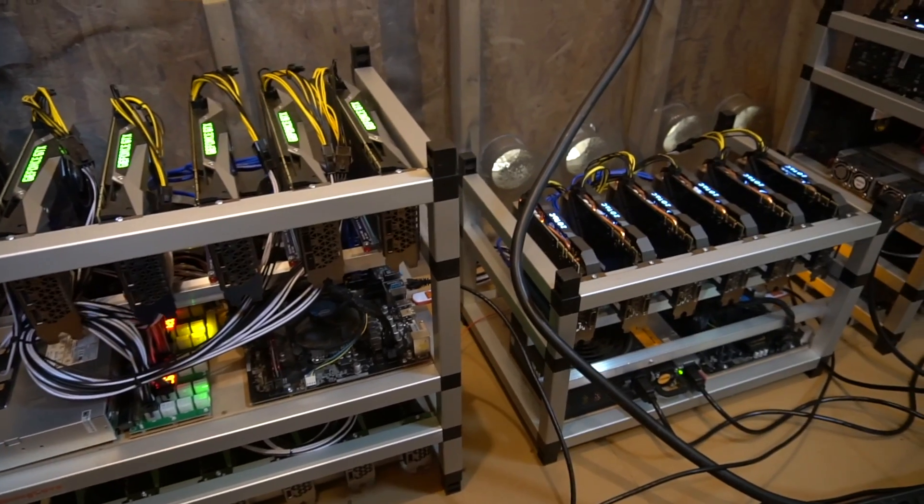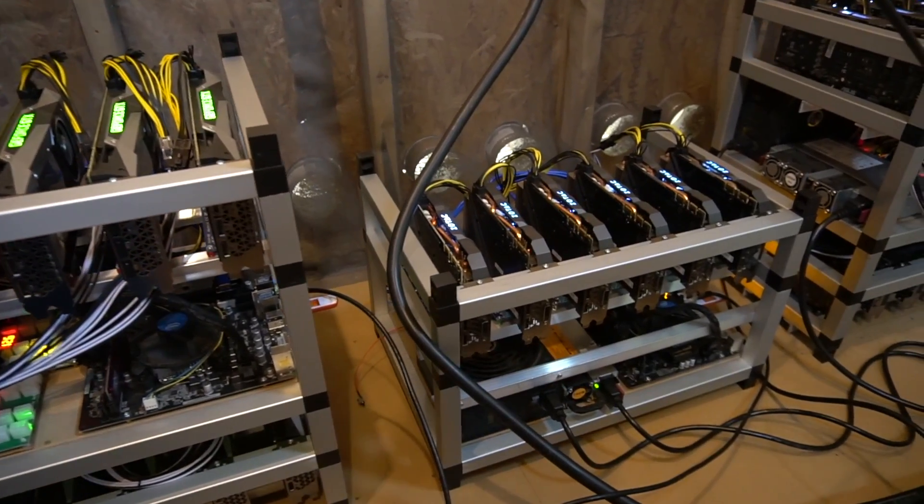So with two Antminer Z9 Minis you can replace a farm of 48 NVIDIA 1080 Tis mining Equihash. That's crazy. I'm not saying these are a direct replacement — obviously this is a specialized device. It can only do one thing, and that would be mining the Equihash algorithm, which is now an ASIC algorithm, sadly.